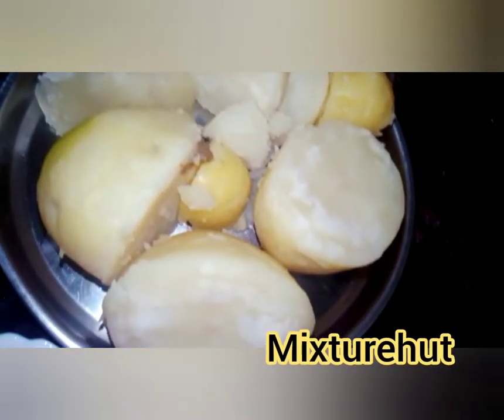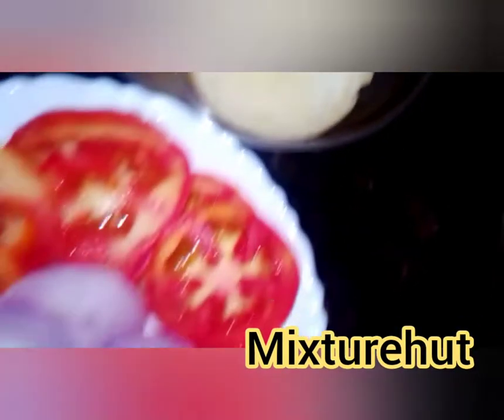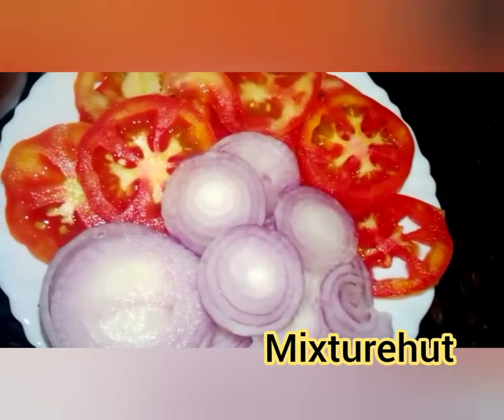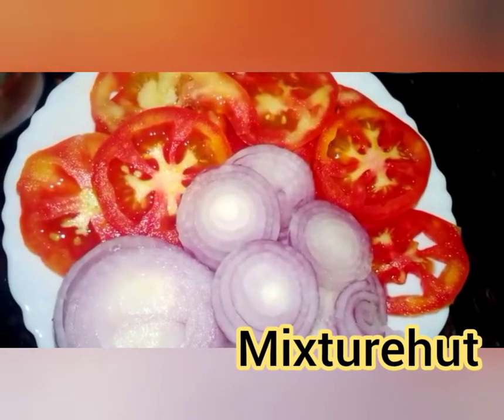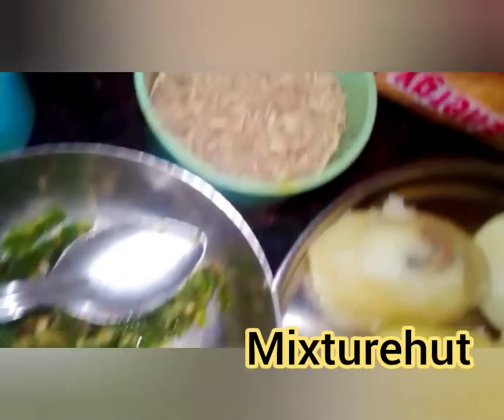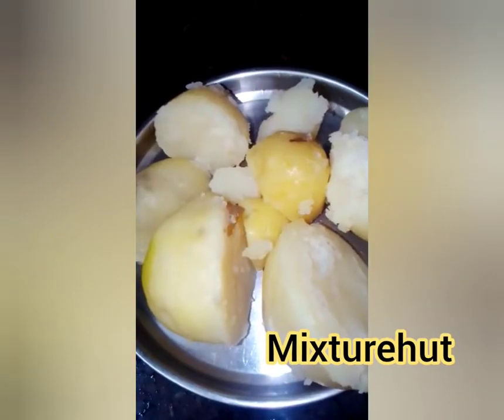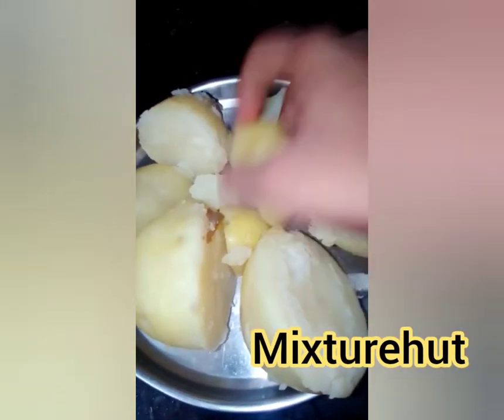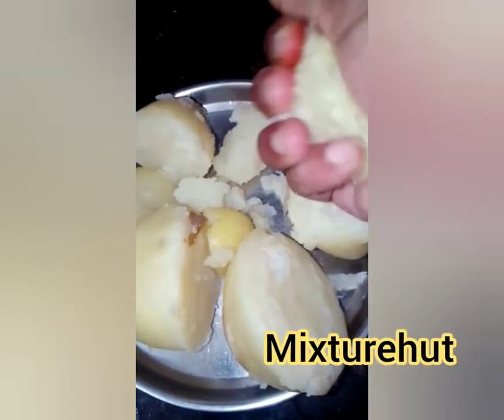For making the sandwich we need potatoes, onion, and tomatoes. We also need some green chili crush, jeera, and all types of masala. Then crush the potatoes properly.